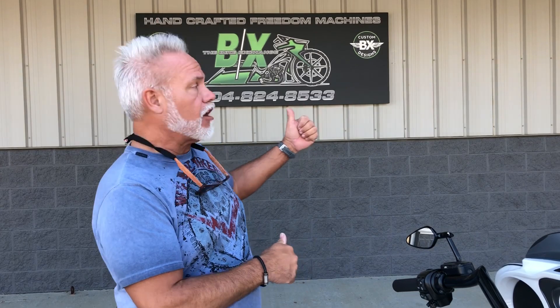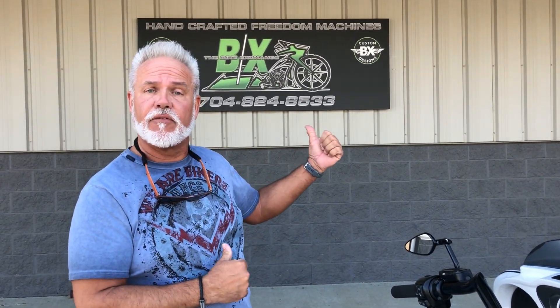Now the way you make this happen guys — whether you've never watched one of our videos or you've been watching a bunch of them and just hadn't made that decision to buy one, let's talk about how you make it happen. You call me at 704-824-8533, that's Monday through Friday. If that doesn't work in your schedule, you text me at 704-616-1569. We make it very simple and very easy. If you have any questions, give me a call — we'll make it simple and easy for you to buy the bike.